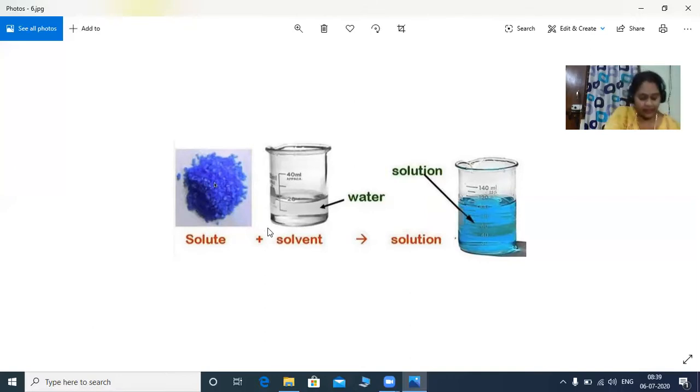So in all the experiments which I have done, water is the solvent — that is the common one. I have taken sugar as a solute, salt as a solute, rava as a solute, and oil as a solute. And when they both got mixed together — like in our first experiment, the red colored one — that is called a solution. So when the solute mixes with the solvent, it will form a solution.